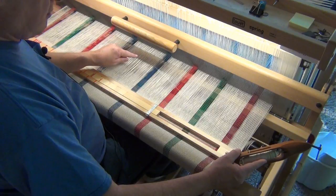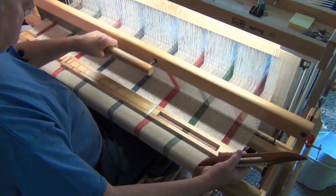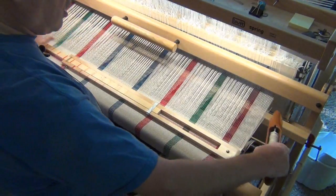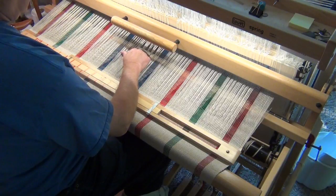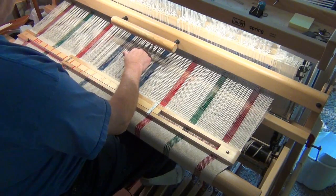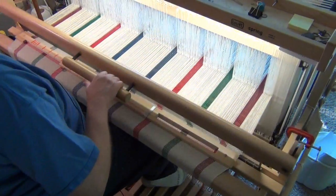That still gives me a bunch of extra thread, and now I have a good angle. So now I can beat. Going across again, I'm pushing on the weft thread to get a very nice angle, and then I beat.